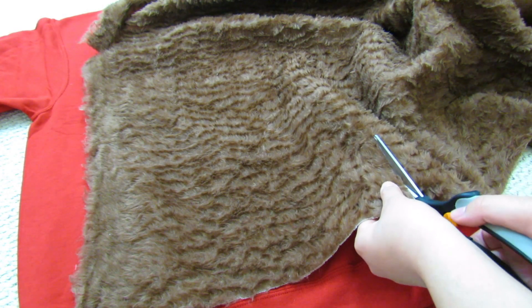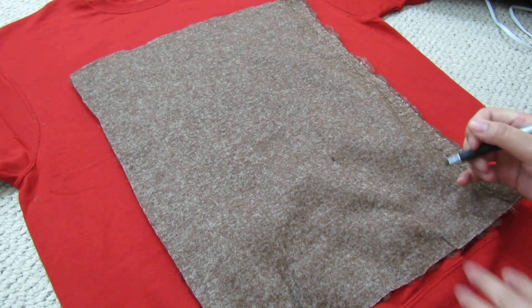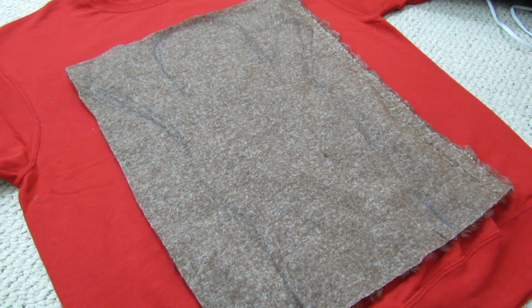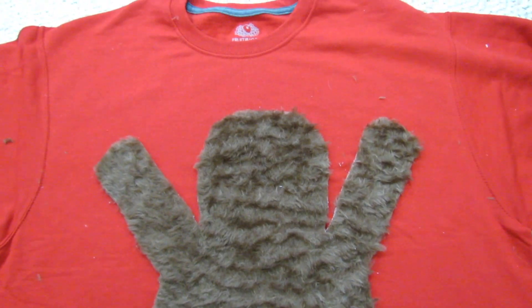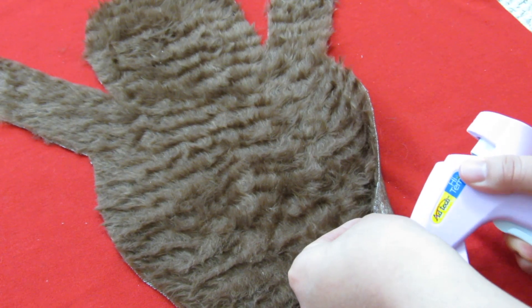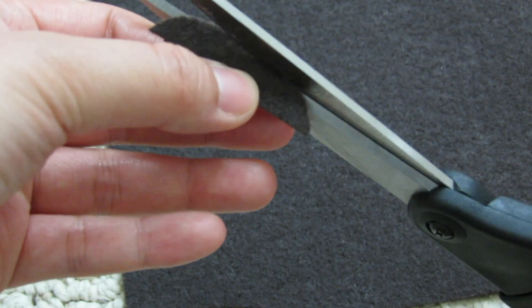Take your brown furry fabric and cut out a rectangle however big you'd want Chewy to be. Get a marker and trace Chewy's body, kind of like a wide gingerbread man shape, then cut it out. It should look something like this. Now take your hot glue gun and glue Chewy's body onto your sweater. Make sure to leave the ends of his legs and arms unglued along with a small part underneath the edge of his stomach.